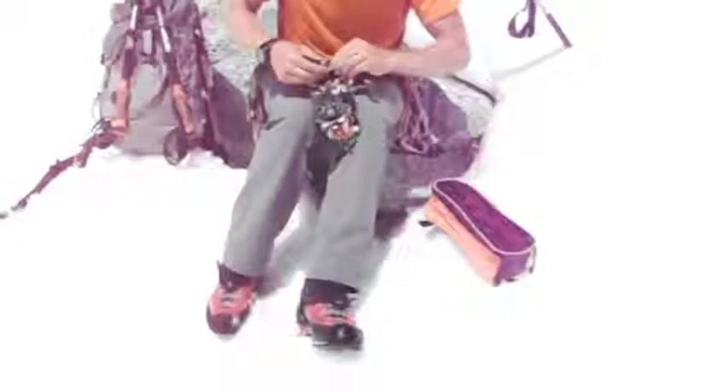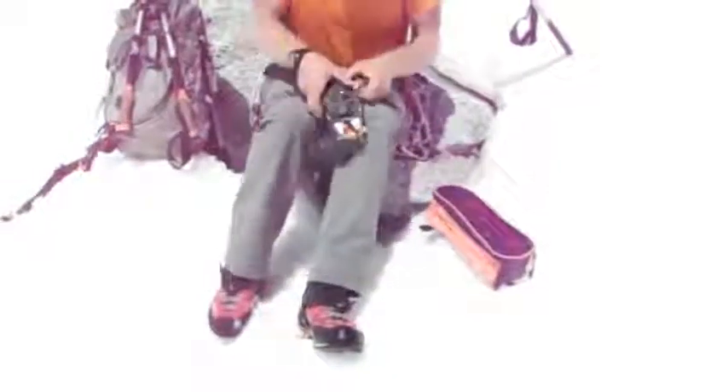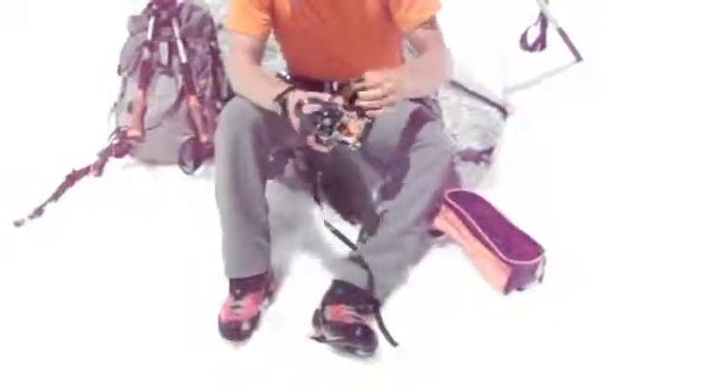You want to find a nice spot to sit or stand that's safe, and you want to do this before you get onto very steep sections on your climb — before you need them, because you want to put your technical gear on in a place that's safe.